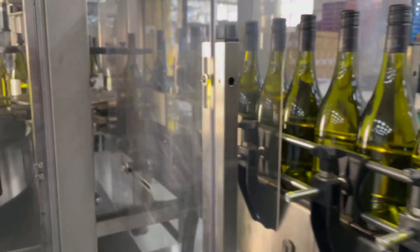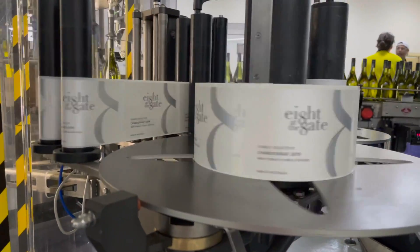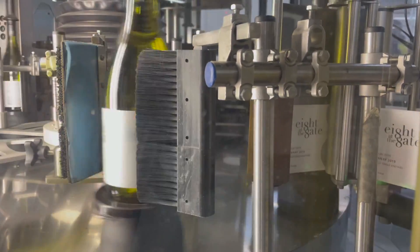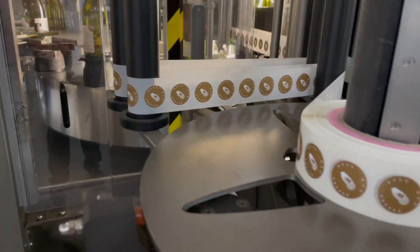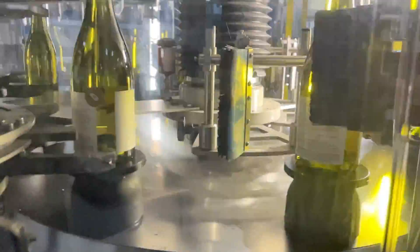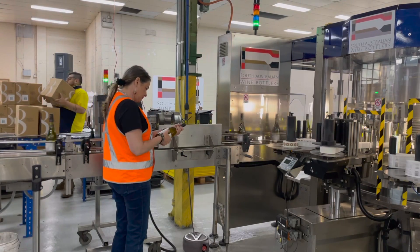Now we have the labels and the wine's bottled, we have to put the label on the bottle. We do that at a company in South Australia called SA Wine Bottlers. The front label goes on first, then the back label, and we also add a circle sticker called an NFC chip. It's a chip that allows you to interact with the wine — you just wave your smartphone over it and you can get a bunch of information about the wine and us.